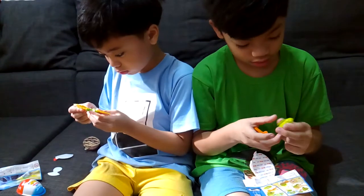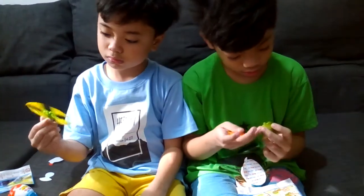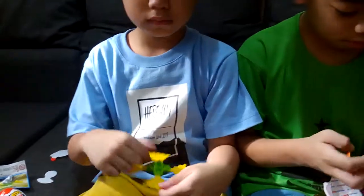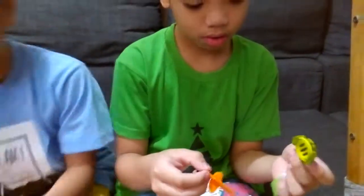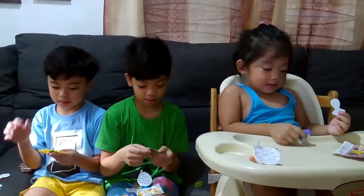Jana keeps asking for her chocolate. Wow, nice! Show me Kuya Levi, show me your toy. So it's a spinning top. And then Kuya Kyle's is a — and then Jana's is a toy car. Yay! Okay, bye guys, see you next week! Bye!